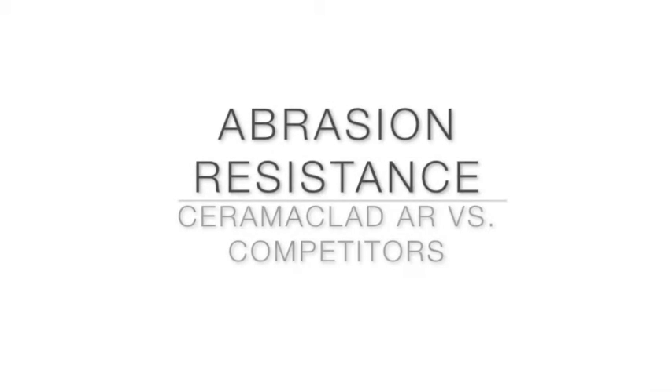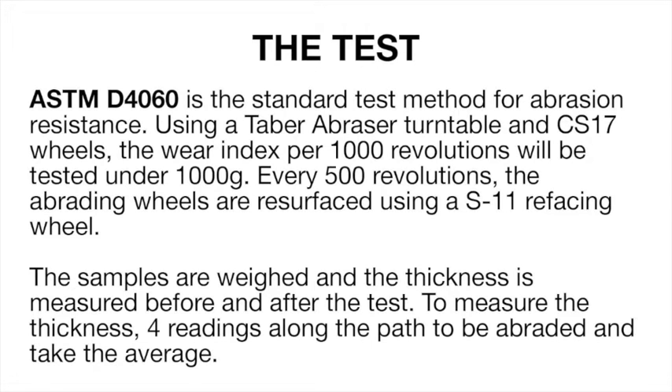ASTM D4060 is the standard test method for abrasion resistance. Using a taber abrasor turntable and CS17 wheels, the wear index per 1000 revolutions will be tested under a 1000 gram weight load.